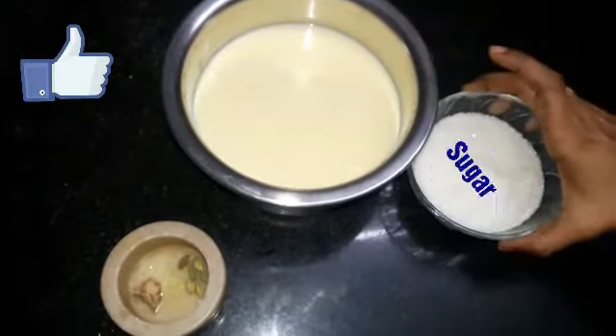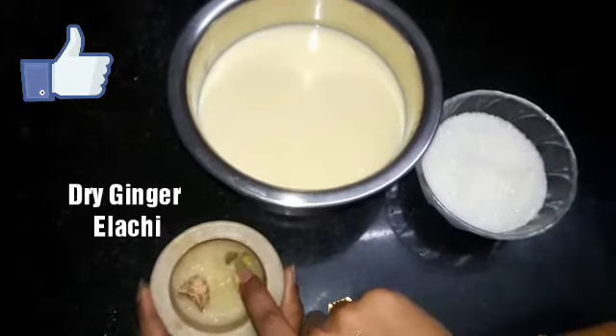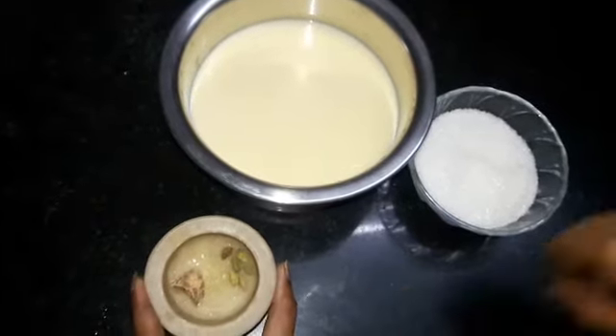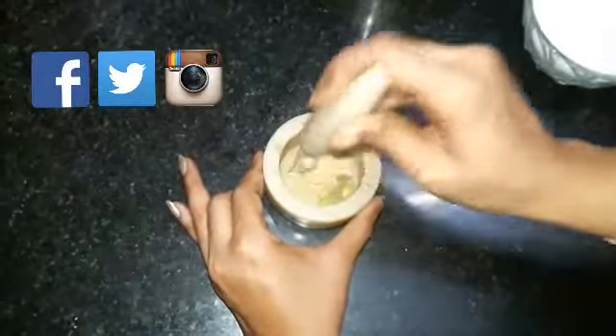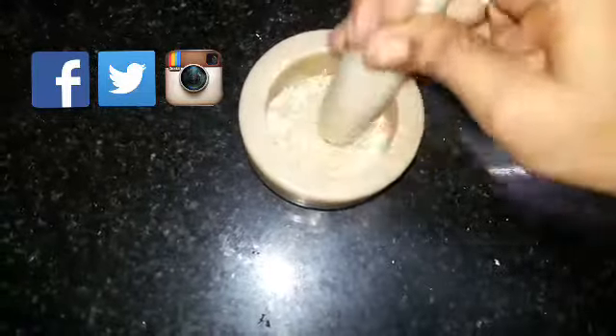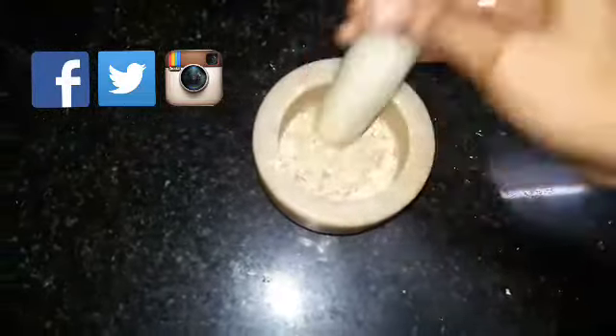Let's start by seeing the ingredients required. First, you require colostrum milk, sugar, dry ginger, and cardamom pods. First we have to powder the dry ginger and cardamom. So crush dry ginger and cardamom pods together and make them into a fine powder.